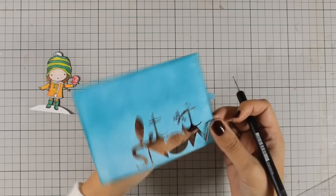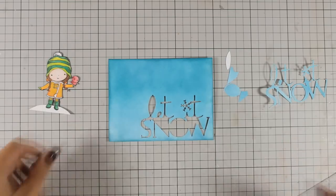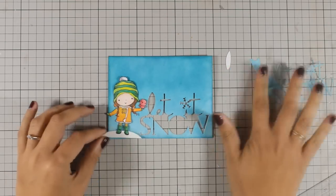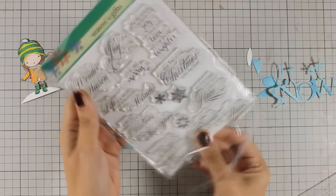As always you can find a full list of all the supplies that I am using today just below in the description area if you are watching on YouTube. You can also find a full list of all the supplies on my blog.